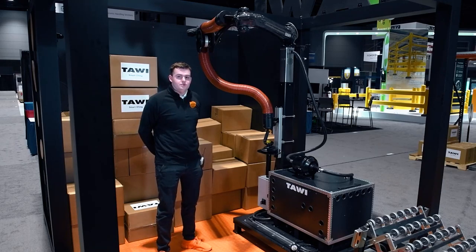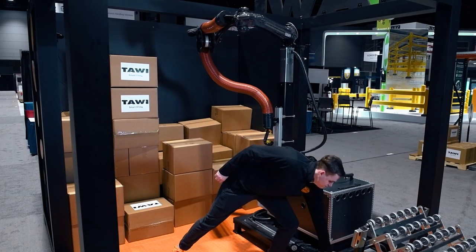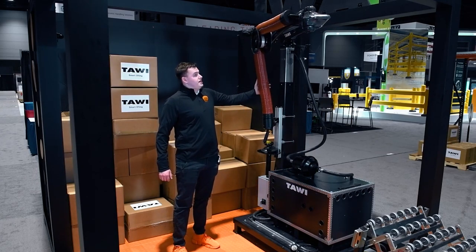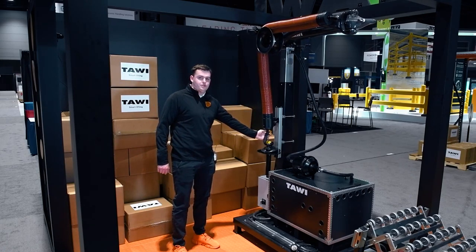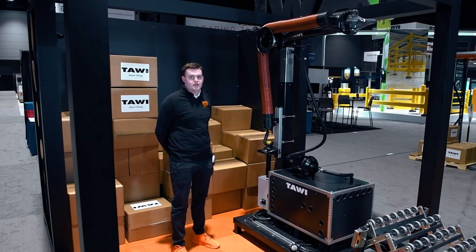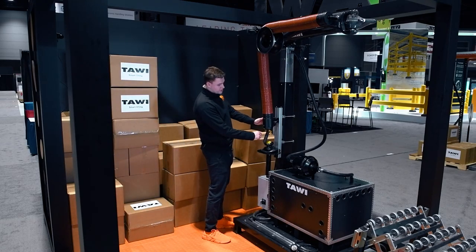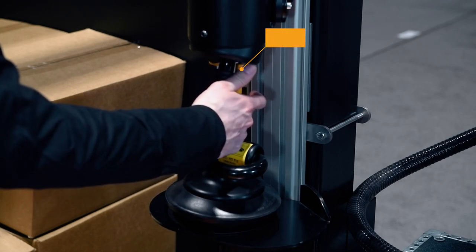I'm going to turn on the system and demonstrate picking up a few boxes, and I'll quickly talk over some of the controls for you guys. As you heard, it's just powered up and the arm unlocks. You're now free to release the lift tube from its stand and start picking boxes from your container. To release the lift tube, press either one of these yellow release valves right here and release it from its magnet.